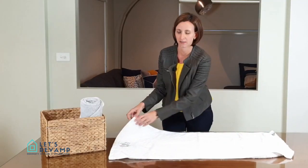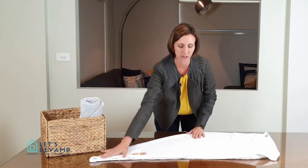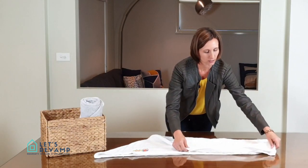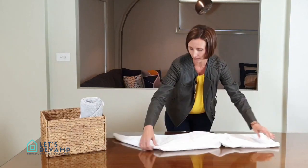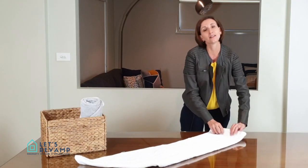Almost like folding a paper plane, so you can actually get your kids to help you. Then you take the side with the square and you just fold it in half like that — it looks a bit funny. And then all you do is you flip it around, straightening it out, and then start rolling.